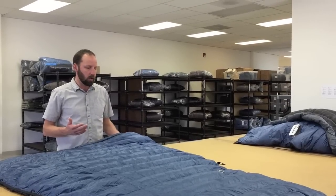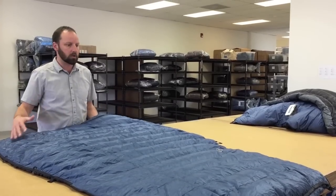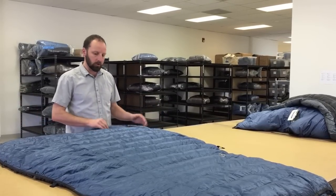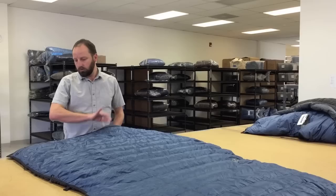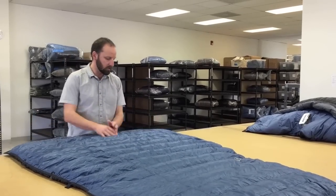We get some questions about horizontal baffles on our quilts, so I want to talk a little bit about why we love horizontal baffles and why we use them. We feel like horizontal baffles are much more versatile because you're able to shift the down around if you need to. For a cold night, I like to really pile up all the down on top of my body so I get the most warmth and insulation. For warm nights, you can shift the down to the sides, which gives you a little bit less insulation — so it's really versatile and adaptable.